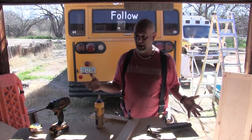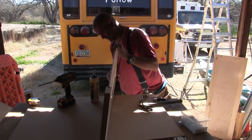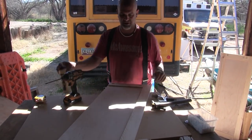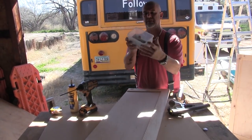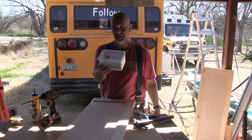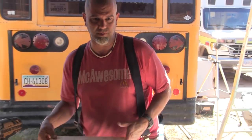This project — the bus itself — would have been so much harder without the Kreg system. It would have just been so hard. With the Kreg system it just breezes by. We've used this Kreg system from the back of the bus all the way to the front on everything we built. This came with 250 screws and this is the third container we've been through — that's how many pocket hole screws we've used. It's just that good.